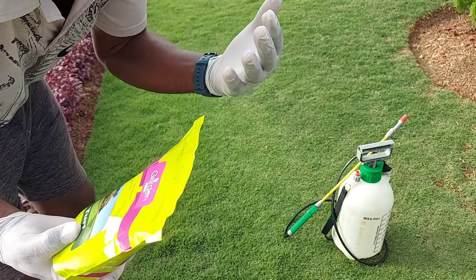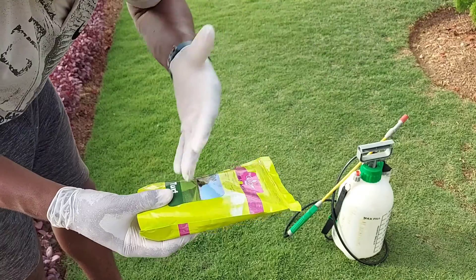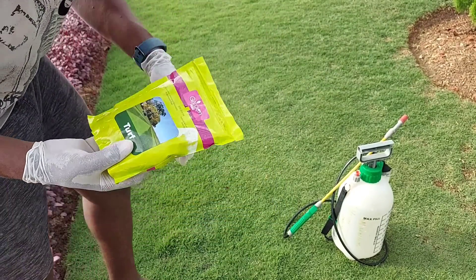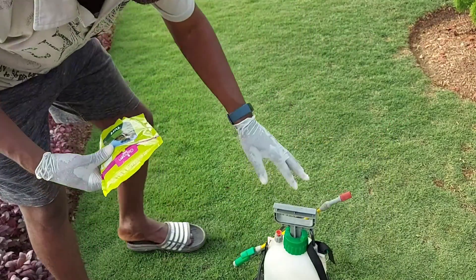If your lawn is already moist, you don't actually have to water it either before or after — just apply the fertilizer and leave it.